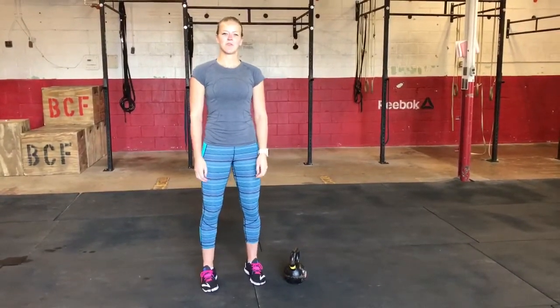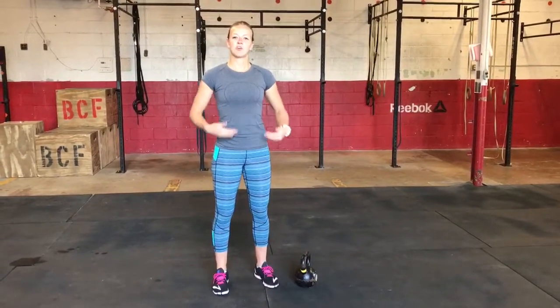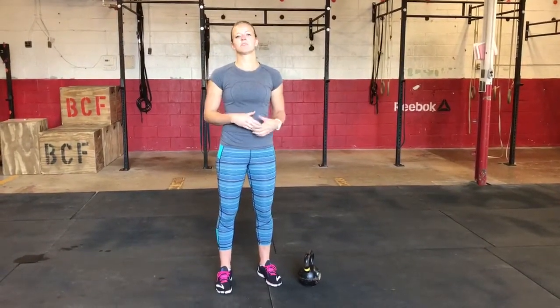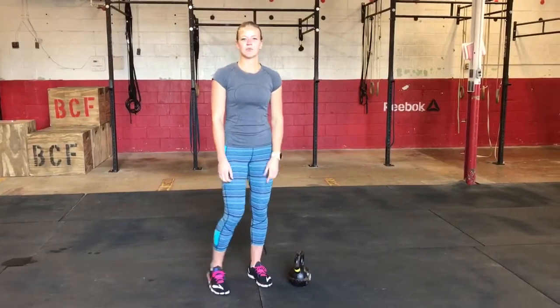This week's Technique Tuesday, we're talking about the Russian kettlebell swing. With the kettlebell swing, we want to make sure that we have a good hip hinge. Until we master the hinge or the deadlift, this is something that we won't want to practice until we get there.